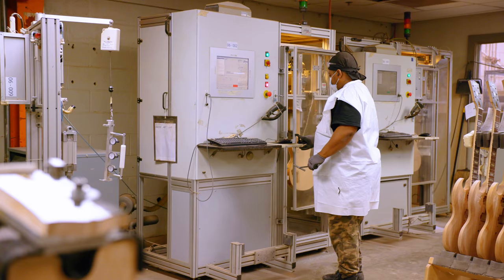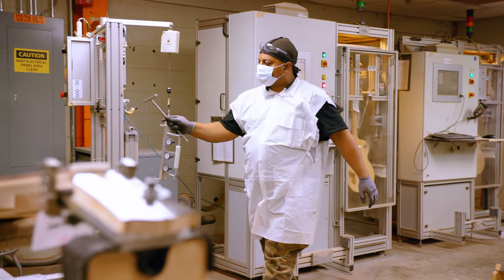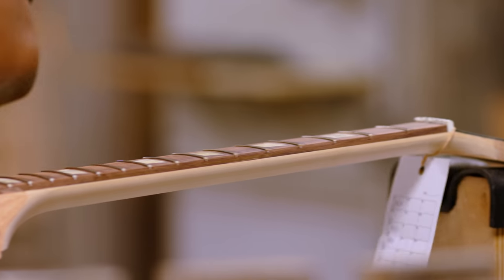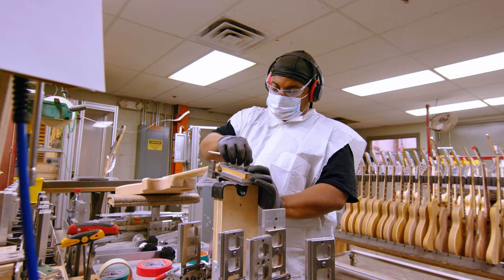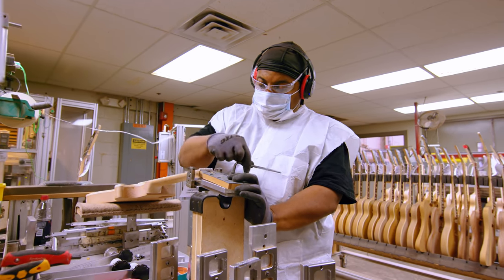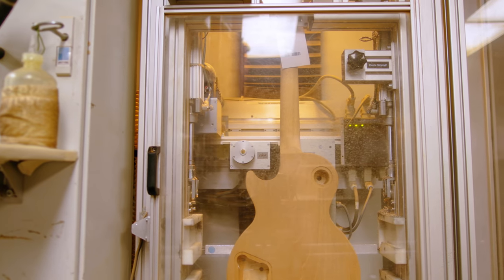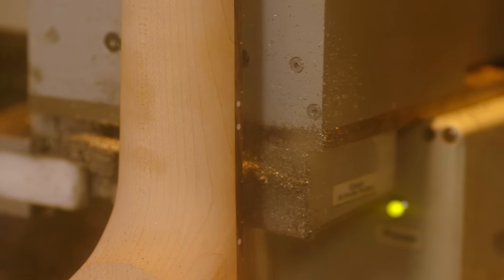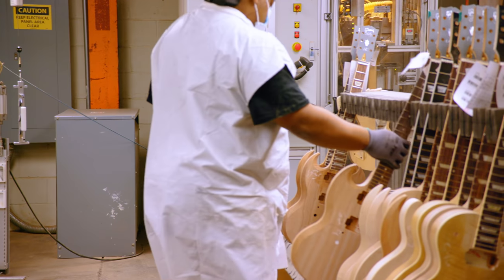I am a PLEK operator. I started out as a fret filer, where we used to level the frets by hand. Now we've changed to the PLEK machine, which I'm highly grateful for. When we used to fret file by hand, doing so many guitars, your eyes would get tired and your shoulders would hurt from raking across the frets. But the PLEK machine is more accurate — the machine doesn't get tired like your eyes do. It definitely helps quality, and playability is far better when you're measuring something to 1,000th of an inch compared to doing it by eye.